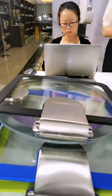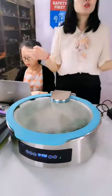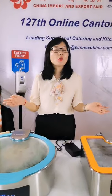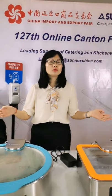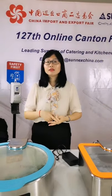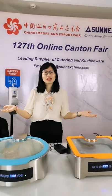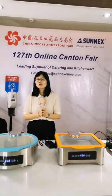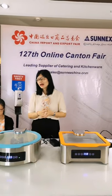Besides these seven colors, if you want other colors you can tell me and we can order for you. For example, white, pink, or any color you can imagine — just let us know and we can arrange it.